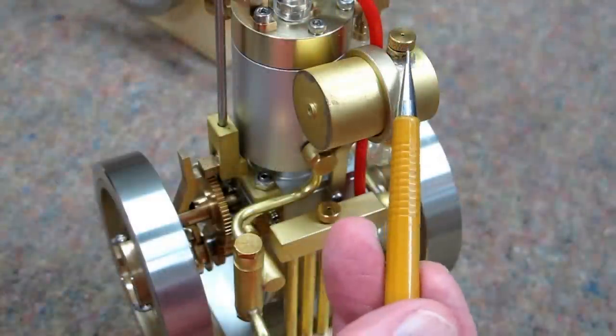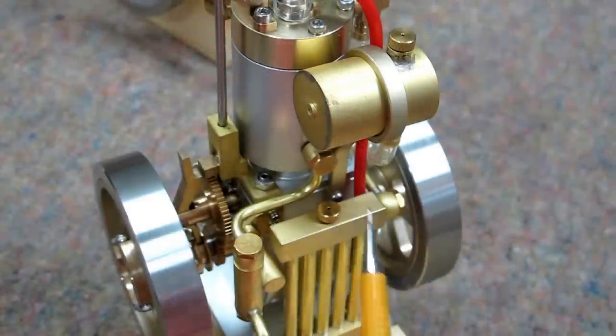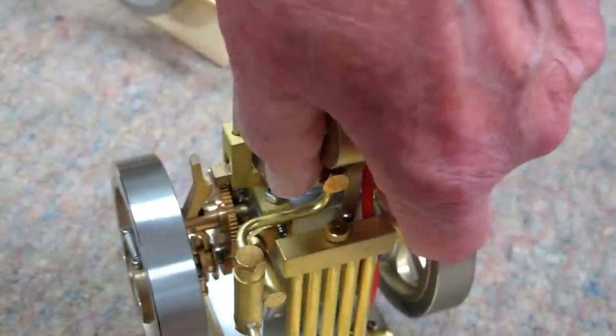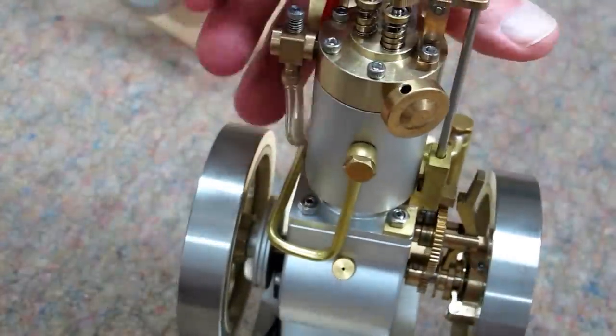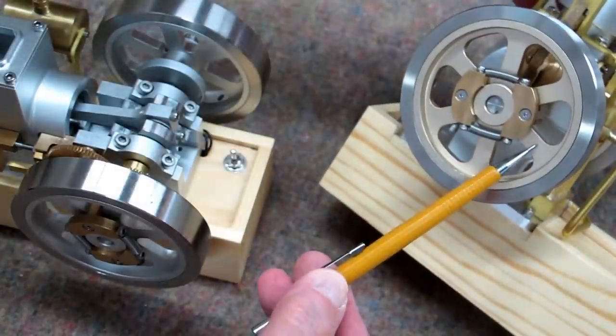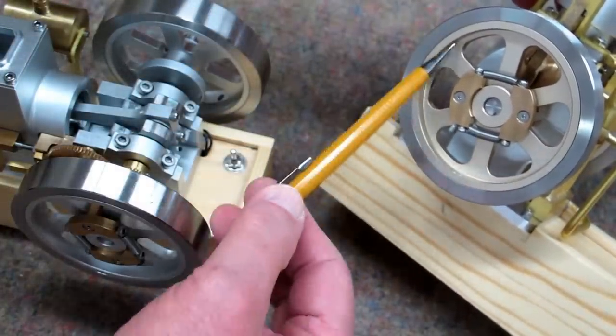There's a vented cap on top of the fuel tank, and the same cap is used on top of the radiator. The same vented cap is also used on the top of the crankcase. The center section of the flywheel has a copper-colored anodizing.